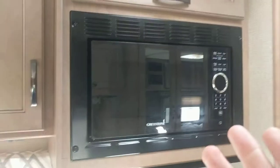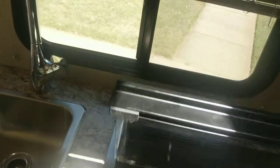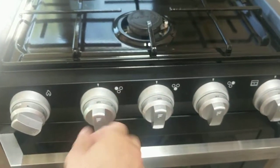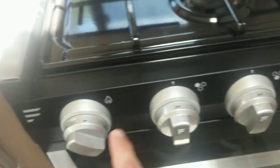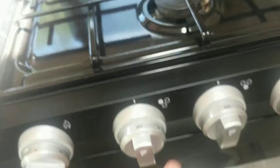Now we'll talk about the stove and the microwave. The stove is pretty easy — lift this up. You've got three burners here; these knobs control them. What you want to do is turn this to the ignite setting and then click this to access the spark.